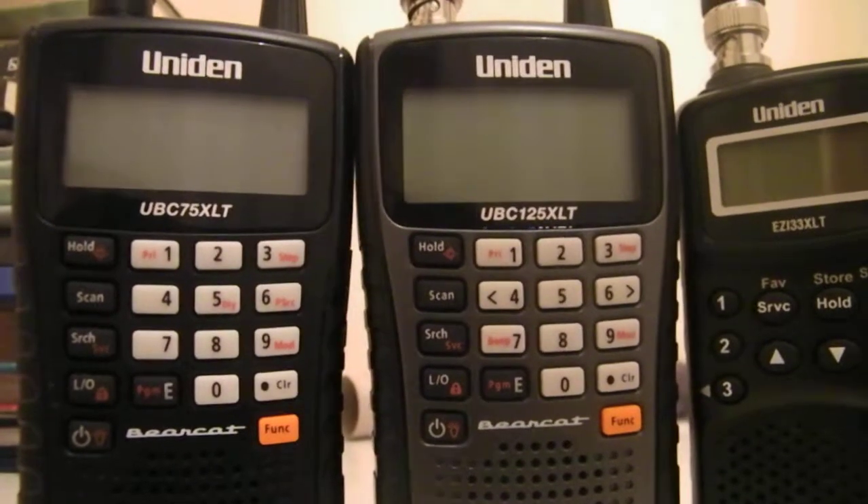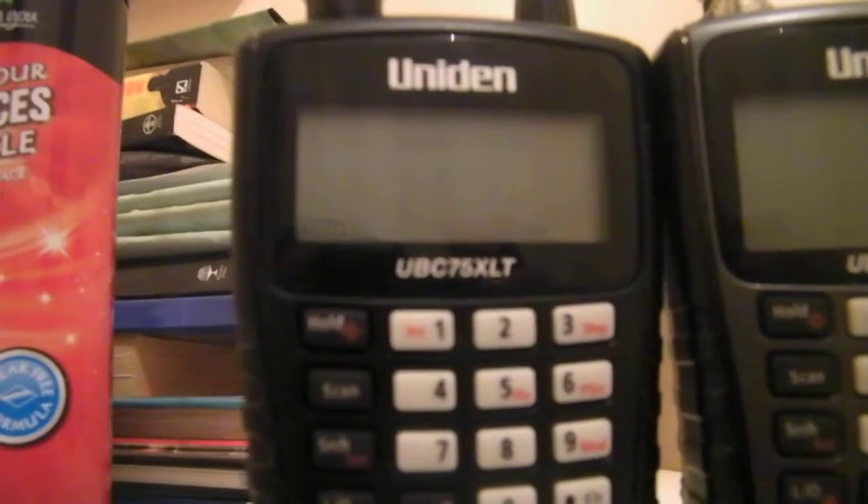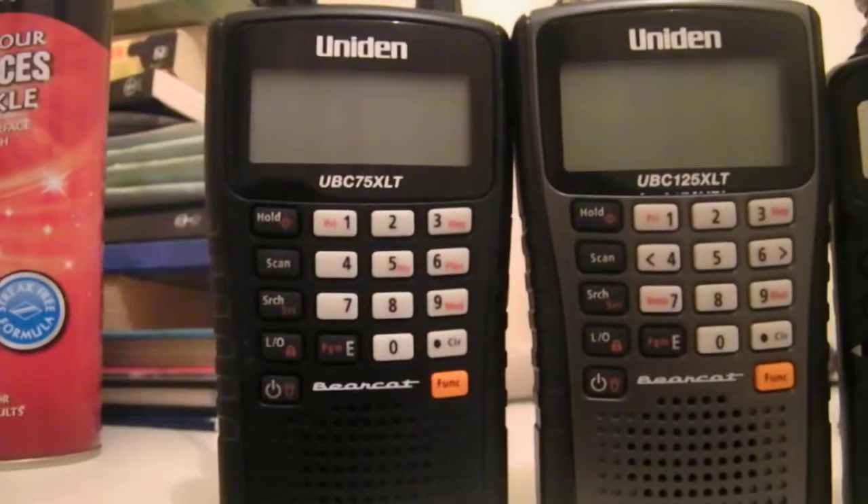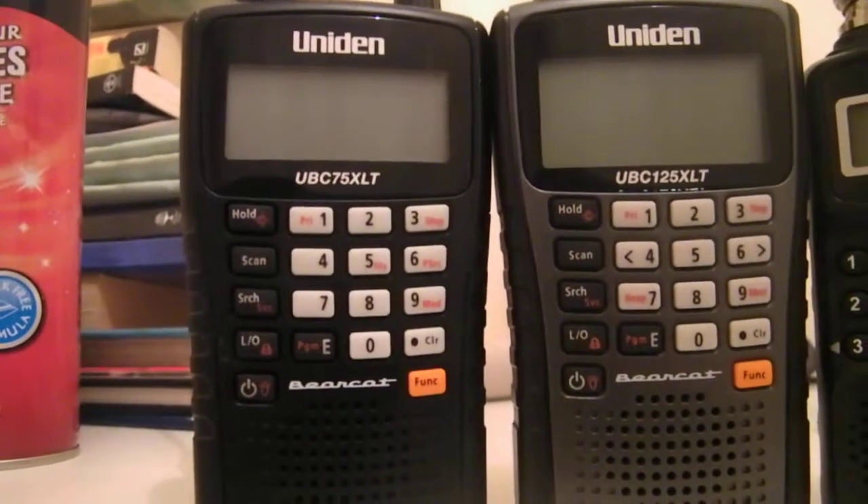First of all we have the UBZ-75XLT. This is a great little scanner for civil aircraft and stuff, that's why I got it, but this does miss out quite a lot of military airband stuff.